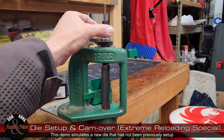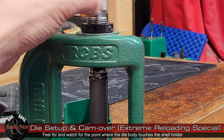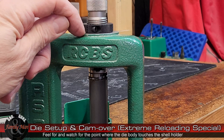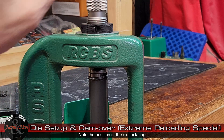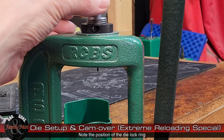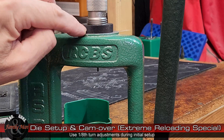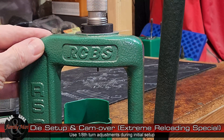I'm going to turn this die down until I feel it make contact with the shell holder. I feel that right now, but if you look closely, this is not fully seated or threaded into the press. So now I'm going to raise the handle and thereby lower the ram, and turn it down that little bit more — in this case it's about a quarter of a turn. Now it's fully threaded in, and this has been set for this round so I know it's right.